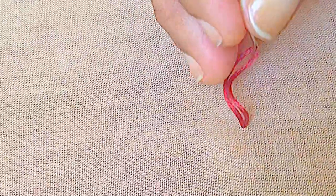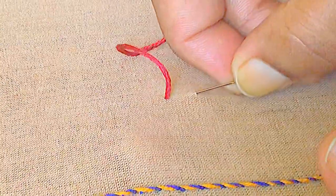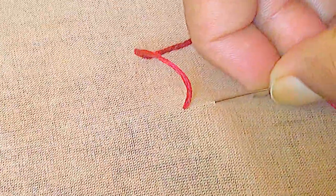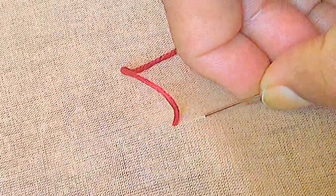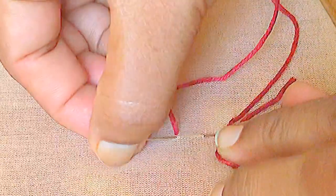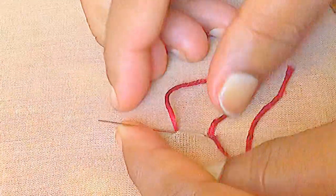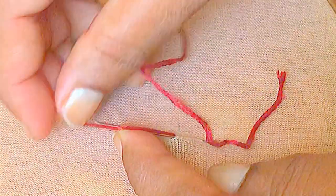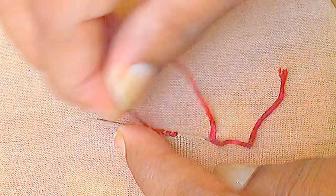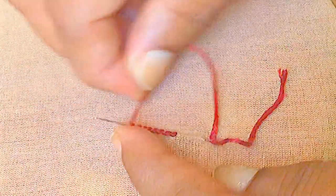Now we will go to the stitch. Bring the needle through the fabric at one point. Pull over the thread and at a distance from the previous stitch, insert the needle and bring it back near the thread at some point.